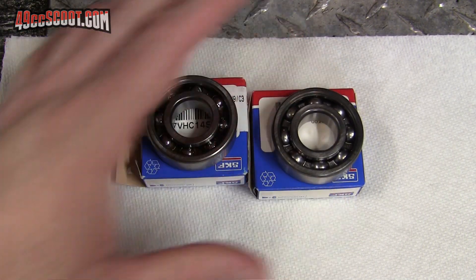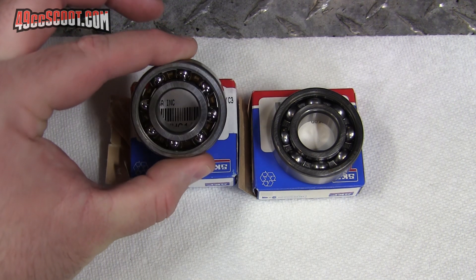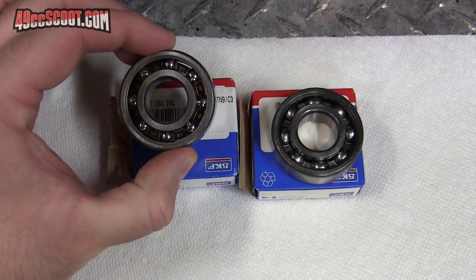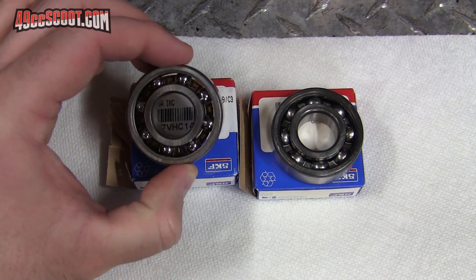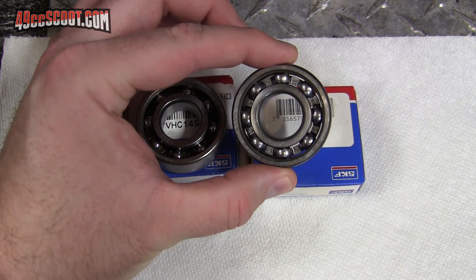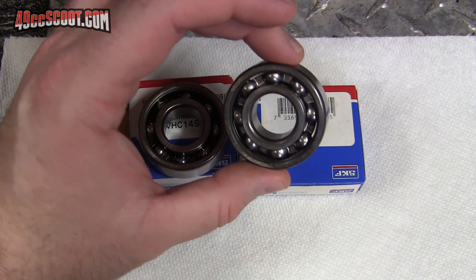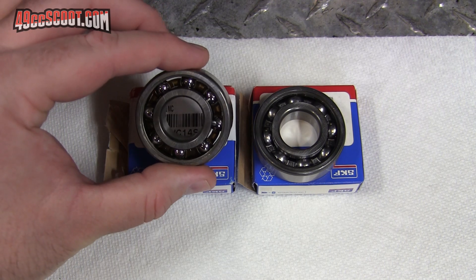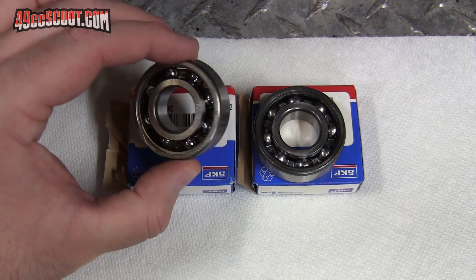Just another note while I've got the two bearings here - the advantage of the polymer cage bearing is that it is a lower friction bearing, so you might free up some small fraction of a horsepower. It's also supposed to generate less heat within the bearing. The double-sided steel cage bearing would be more resistant to heat and can take higher temperatures, while the polymer cage bearing frees up some friction and can last longer in high-RPM racing applications.